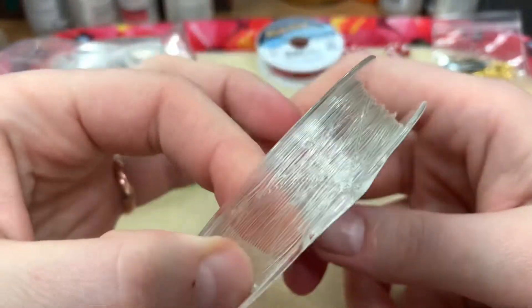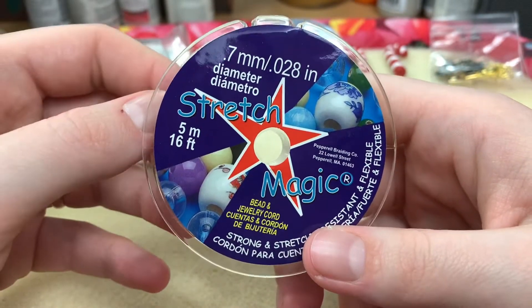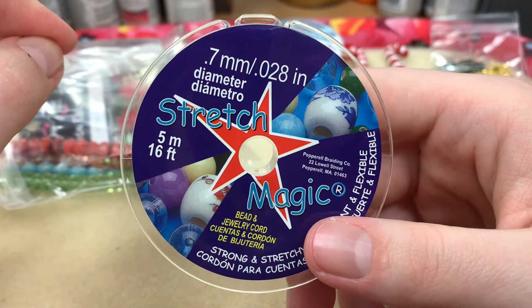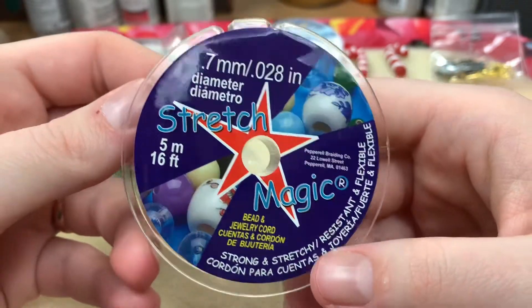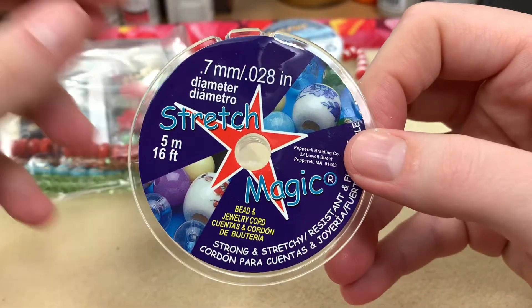Now we've got some Stretch Magic — good old Stretch Magic. I don't even make stretch bracelets and I have some of this lying around. But you know what, I think I'm going to make some stretch bracelets — everybody could use a good old stretch bracelet. There's nothing wrong with them; I'm just getting more into stringing.